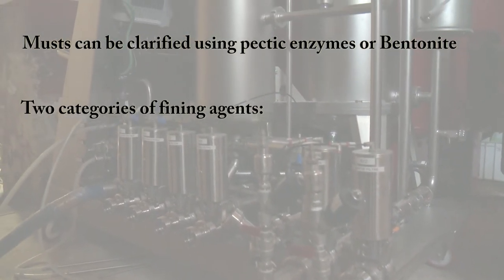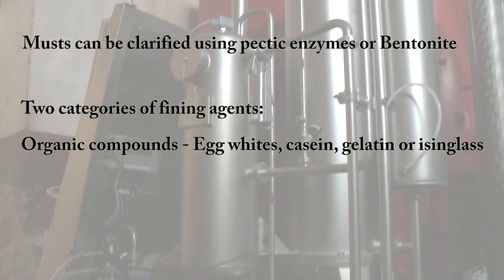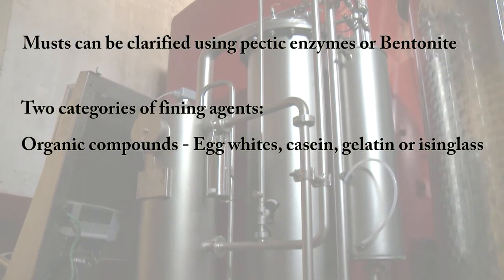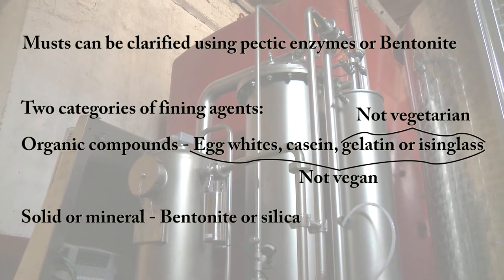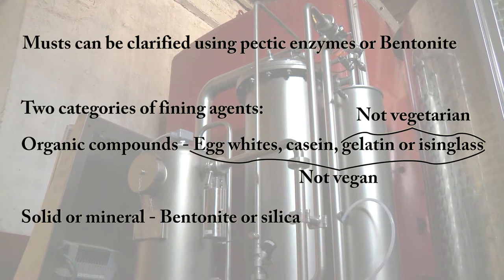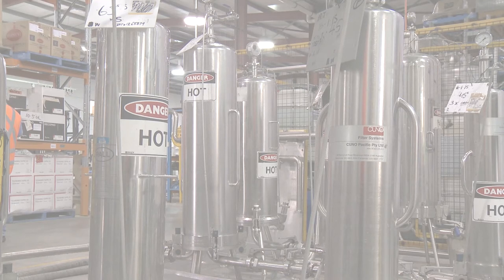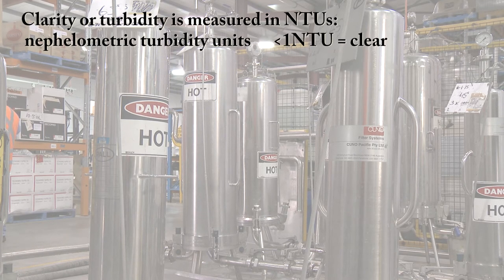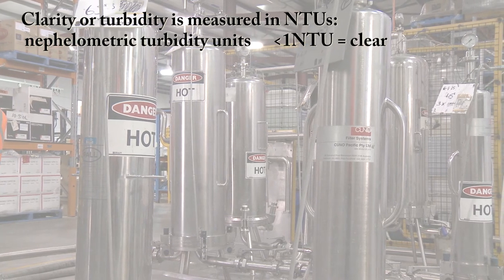There are two categories of fining agents: organic compounds such as egg whites, casein, gelatin and isinglass; or solid or mineral materials such as bentonite or silica. The choice of fining agent will determine if a wine is vegetarian or vegan friendly. The purpose of fining is to remove soluble substances suspended in wine. Clarity or turbidity is measured in NTUs, with below one NTU considered clear.